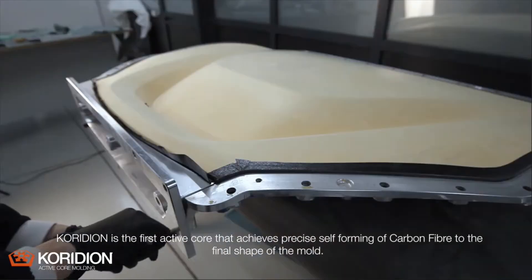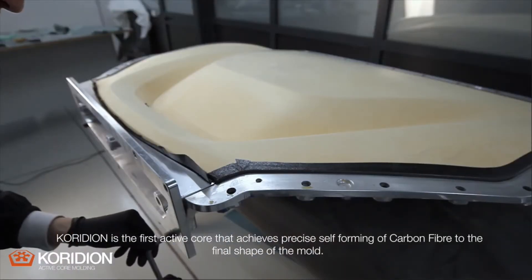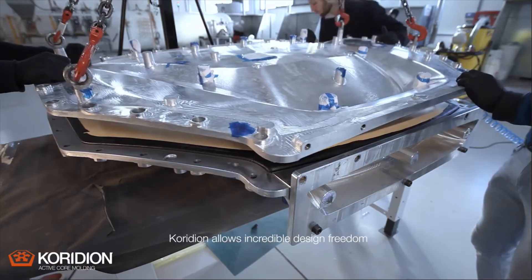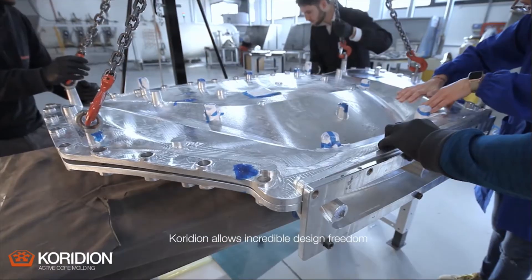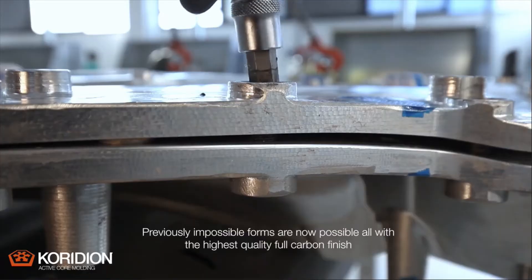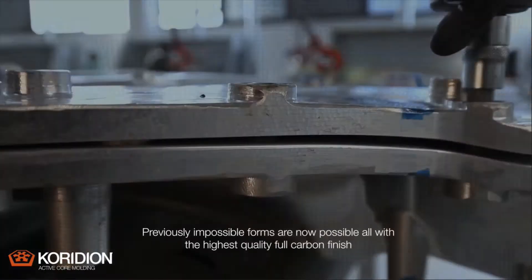Coridian is the first active core that achieves precise cell forming of carbon fibre to the final shape of the mould. Coridian allows incredible design freedom. Previously impossible forms are now possible, all with the highest quality full carbon finish.